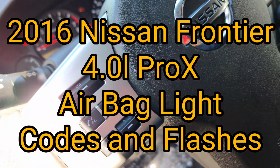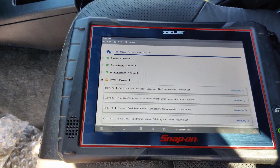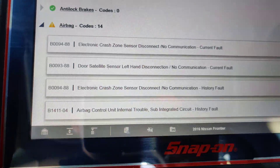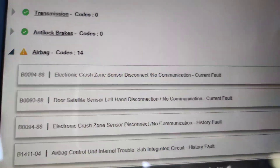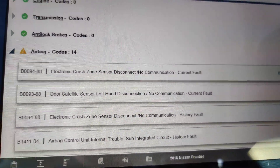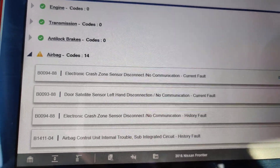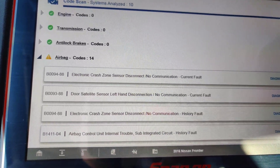Okay guys, we got a 2016 Nissan Frontier Pro-4X 4x4, and I got called out because it has an airbag light. They said they replaced the front crash zone sensor and it still didn't work. I looked up this code - dash 8x8 means open circuit. I'm going to bring up a diagram and we're going to go after this circuit.